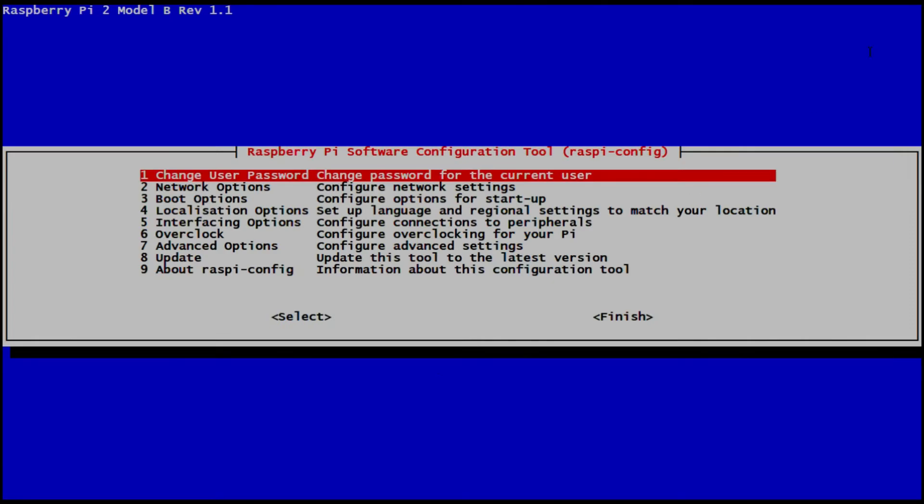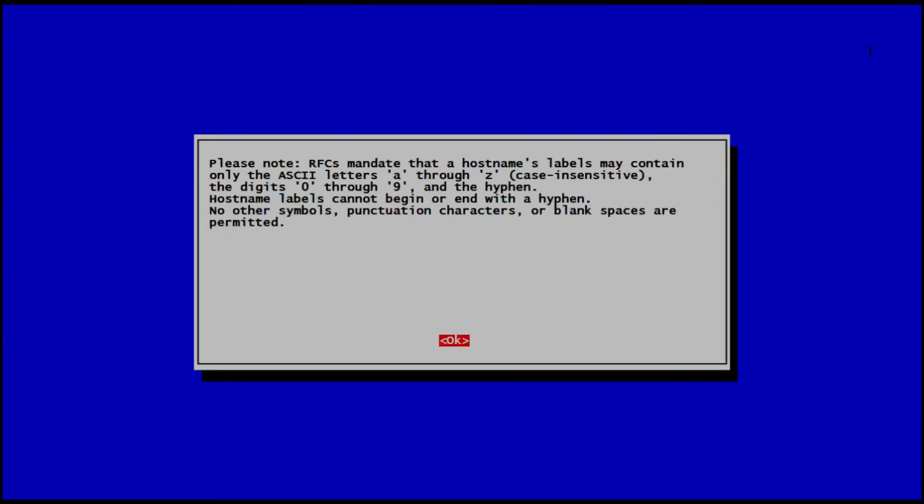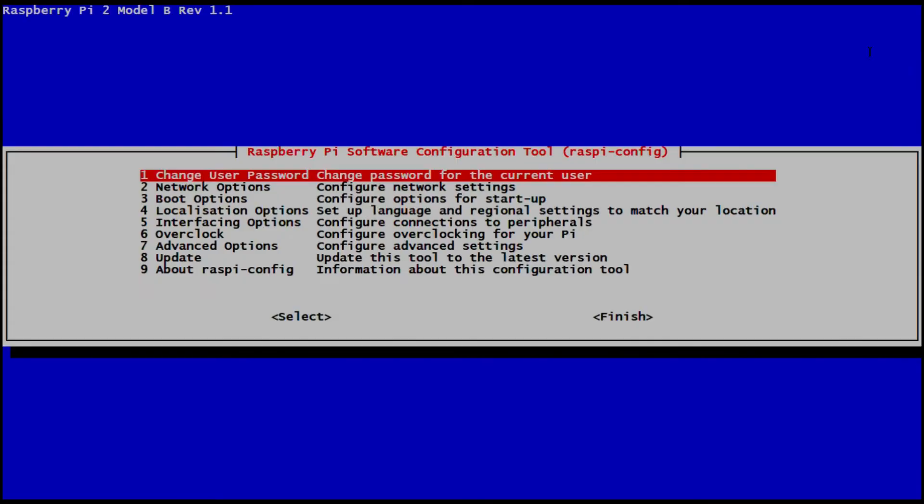Next you can see me enabling I2C — I also enabled SPI and changed the hostname. I changed the hostname so that I didn't get muddled up with my other Raspberry Pi. I'm just going to pause for a moment as you may wish to pause on any of these following screens and follow the same commands which I've run.